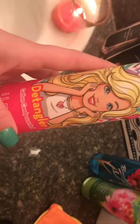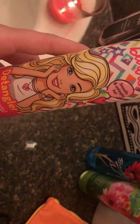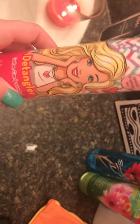All you got to do is spray it in and then just comb through your hair. And plus it's got a cute little Barbie on it and she's blonde and blondes are fun and awesome. So who wouldn't want this?